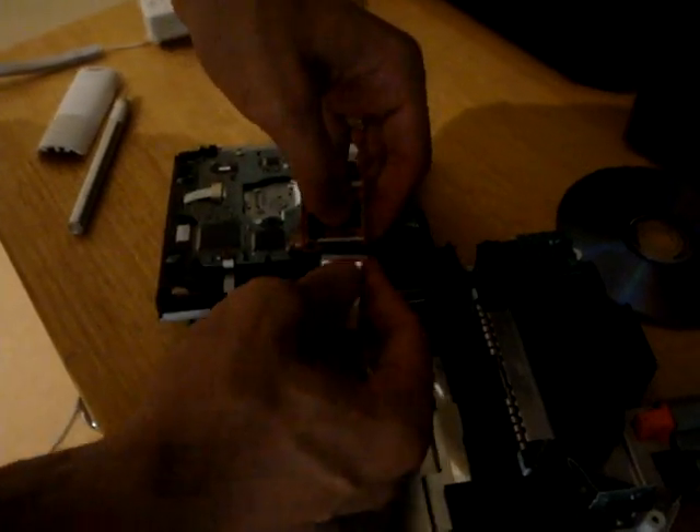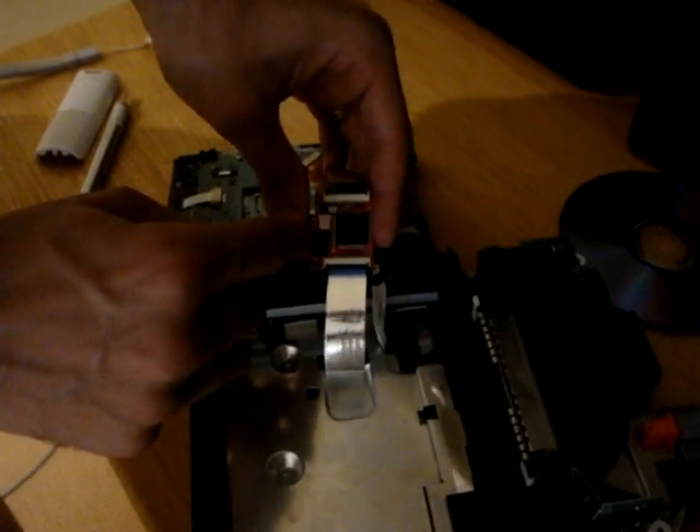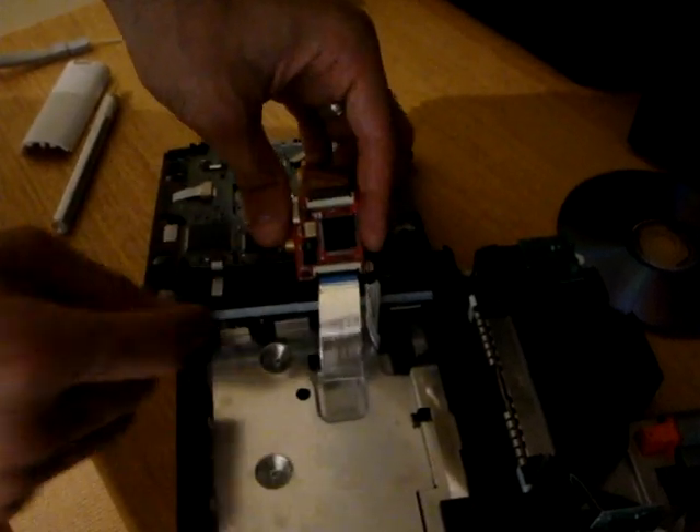You just plug it in like this. There's a tiny little dip switch over here where you just push things back and forth depending on the region of your Wii.